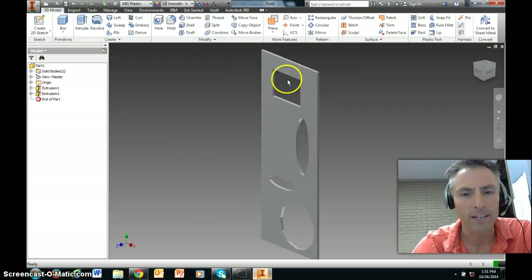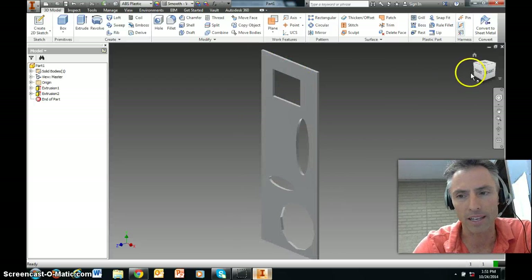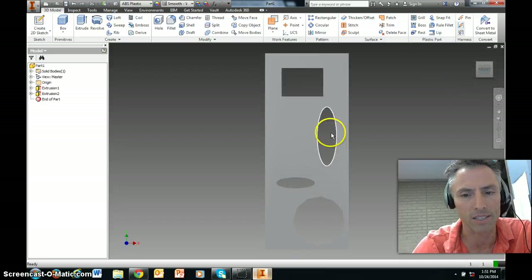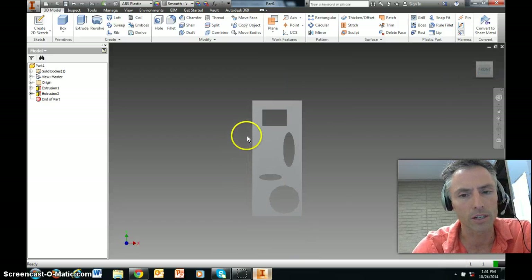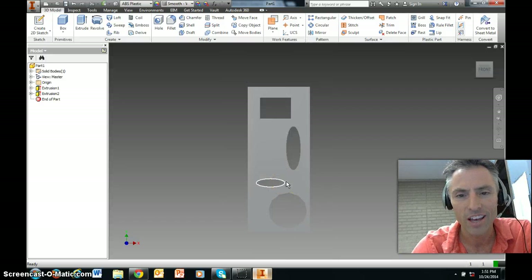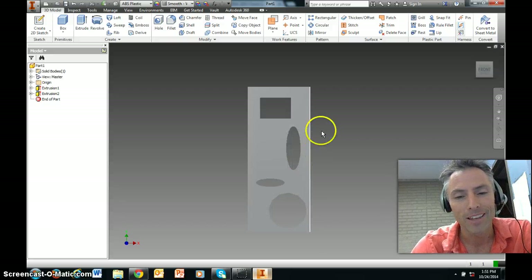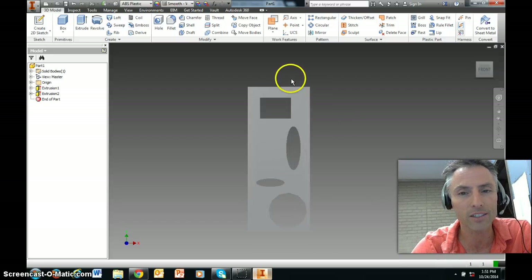I haven't put the interlocking sides on yet — I'll make a separate video for that. Right now we're just testing different shapes to see how you can remove material from your tower and still have a strong one. There's an equation for this challenge involving weight and strength, and weight is the most important component, so you have to remove material — but in a smart way.